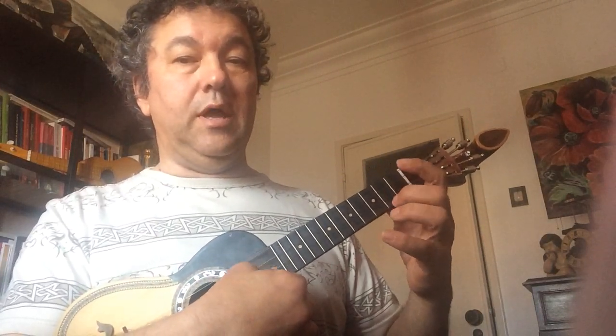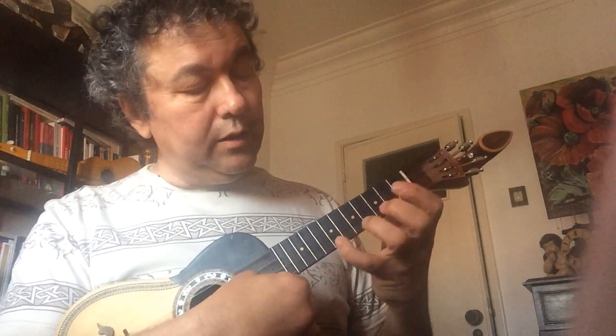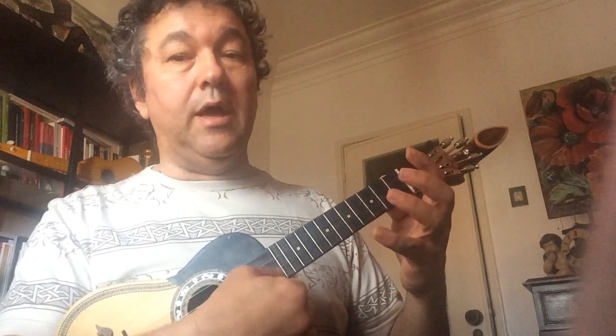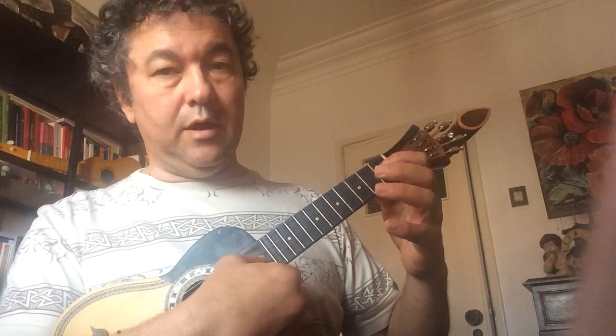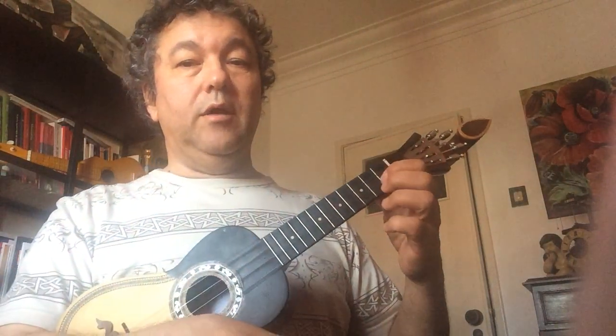Ré, Dó, Ré, Mi, Fa, La, Sol. Ré, Ré, Dó, Si, Dó, Ré, Mi, Ré, Dó. Agora, melodia mais harmonia.